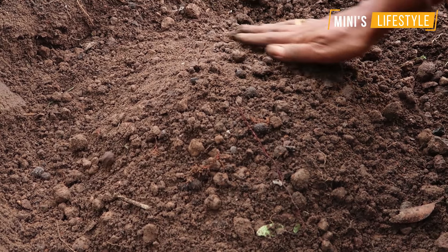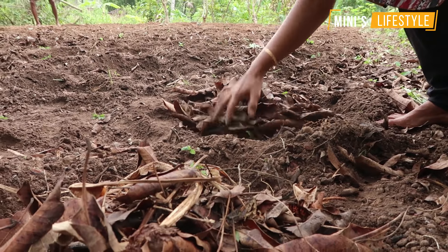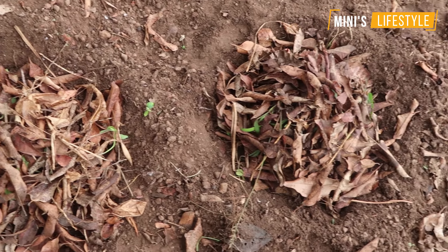Then the seeds will take the seeds on top of the soil and put the seeds in the soil. With the seeds, you will trade off the soil in the soil. There are many peaks.